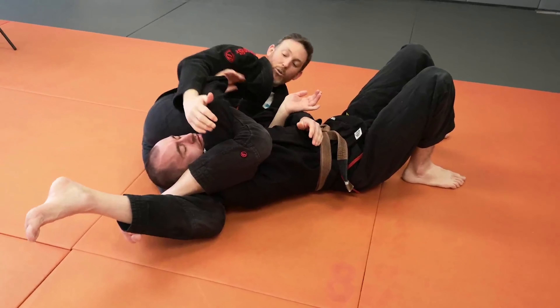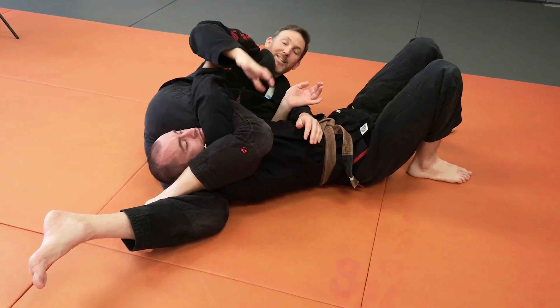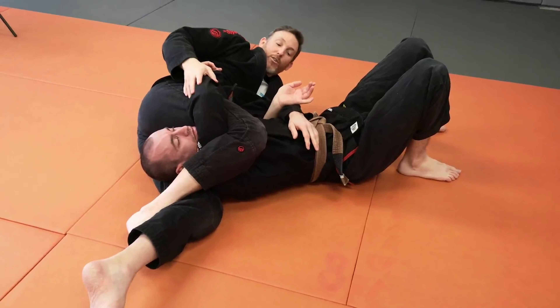Sometimes you'll get this tight enough where we can pull on the arm, squeeze, and you'll still get the triangle. To be honest, it's the least high-percentage submission that I get from this position, but sometimes we'll be able to squeeze that enough to get the finish.